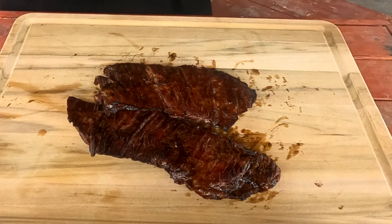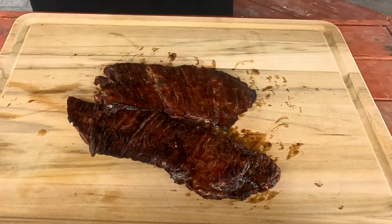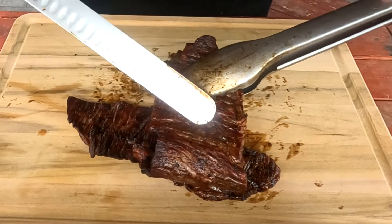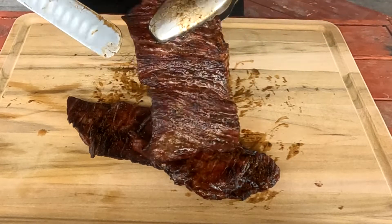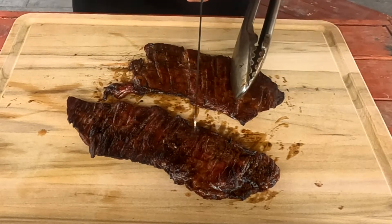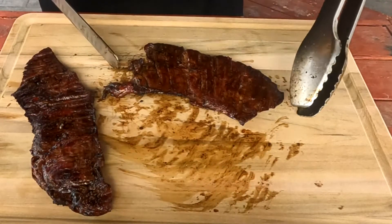There's a right way and a wrong way. The golden rule for pretty much all types of beef is having to cut against the grain. You're going to notice that your fajitas have a grain — this one is going this way. So when you cut into these, you don't want to go with the grain, you always want to go against the grain.